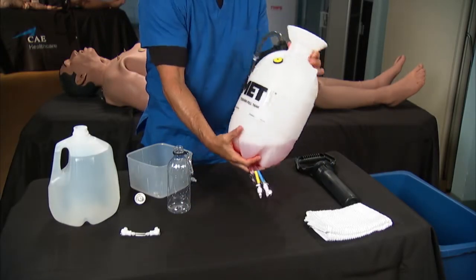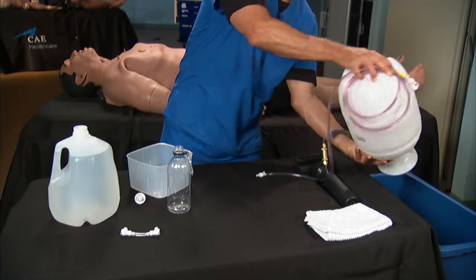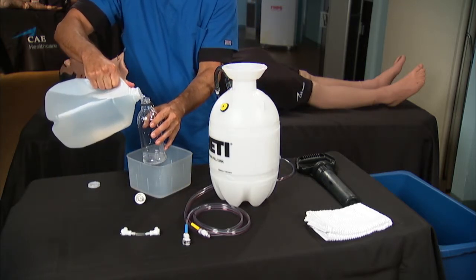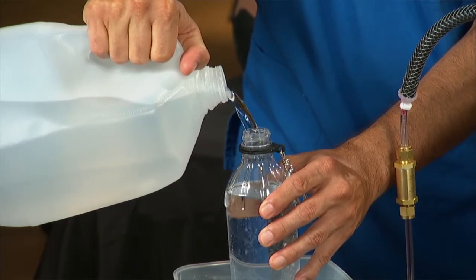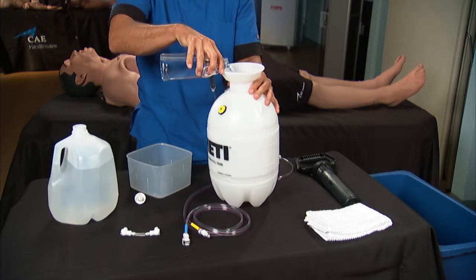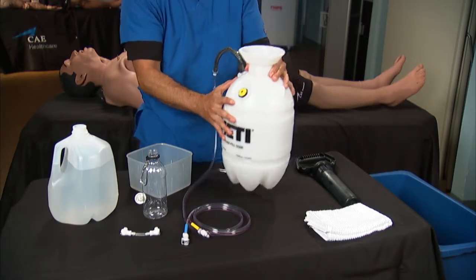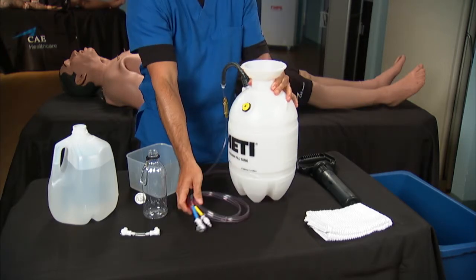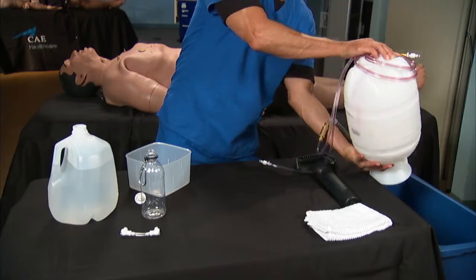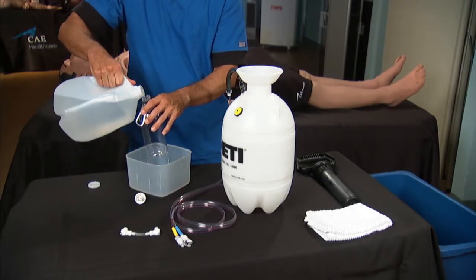Empty the tank of any remaining simulated blood. Fill the overflow bottle with clean distilled water, then empty the bottle into the trauma tank. Rinse the tank and then empty it into a sink or other receptacle. Fill the overflow bottle once more with distilled water and then pour the water into the trauma tank.